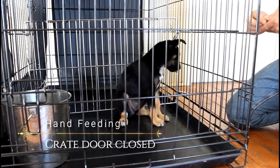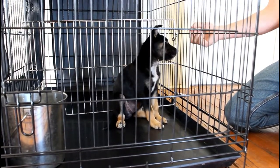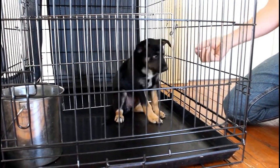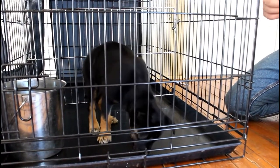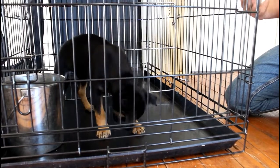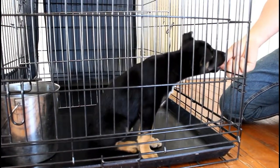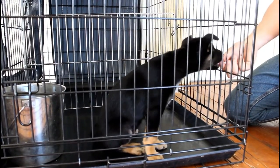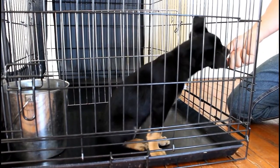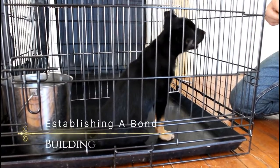Here I'll just hand feed a portion of the meal in through the crate wires. This gets her used to having me next to the crate and around the crate, and she sees that good things happen when people are around the crate, so she's less likely to guard. A lot of people and trainers say feed the dog in the crate in a bowl - I always say never do that, because you run the risk the dog will resource guard. Feed the dog by hand through the crate wire. It takes a little longer, but you're building so many things at once.